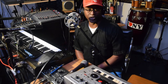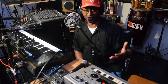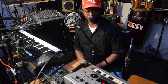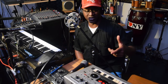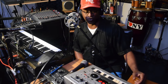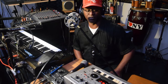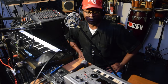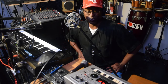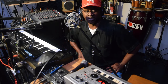The Roland MC-303 groove box — why did I even get this machine? When it first came out around 1996, I seen it inside of a music store and I liked it so much. At that time it was around a thousand dollars, so I couldn't afford it. But I liked it because at that time it was like hot, you know. So I turned around and bought it in the year 2000.